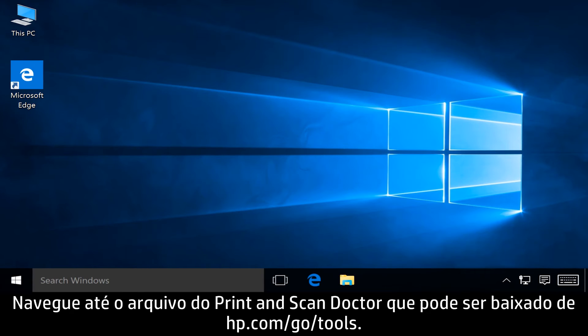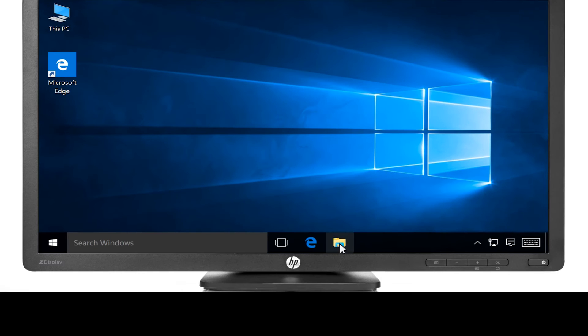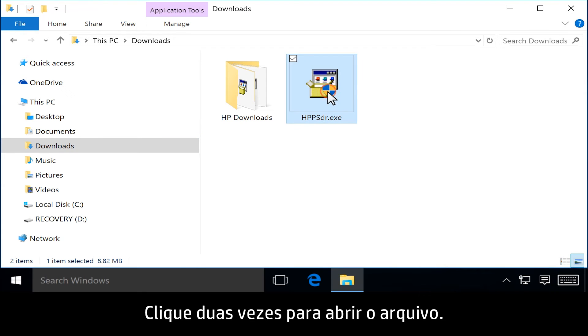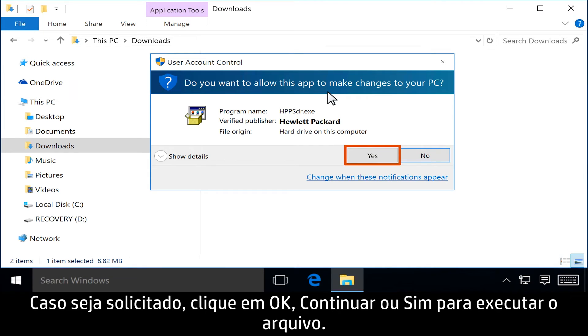Navigate to the Print and Scan Doctor file that can be downloaded from hp.com/go/tools. The file name is hppsdr.exe. Double-click to open the file. If prompted, click OK, Continue, or Yes to run the file.